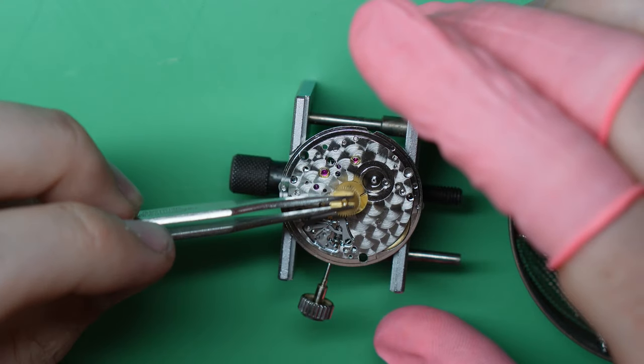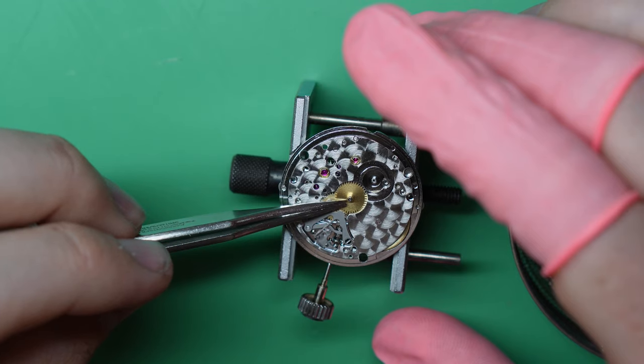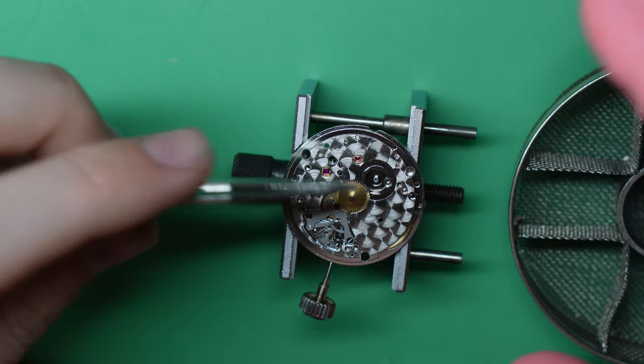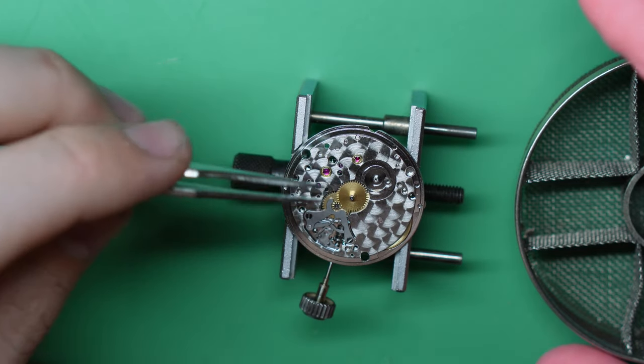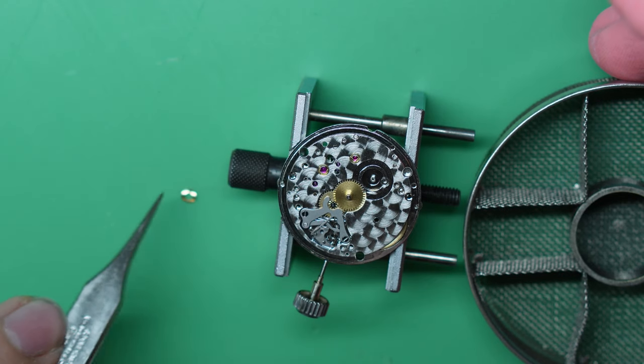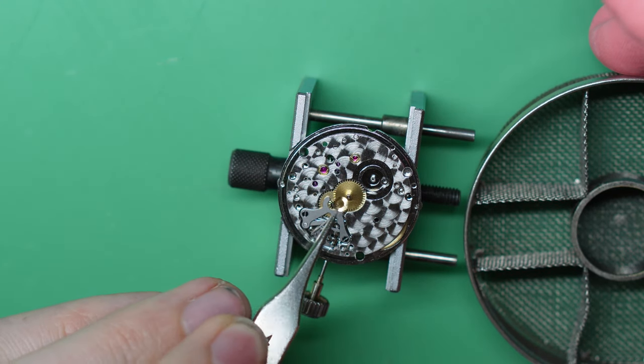The ratchet wheel goes on — don't forget the washer. That's important. A lot of people dismiss the importance of that little washer, but don't forget it.